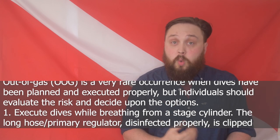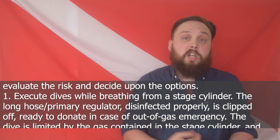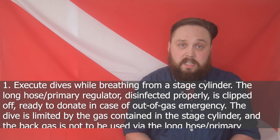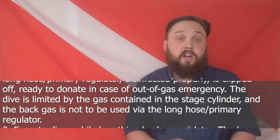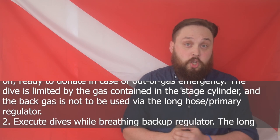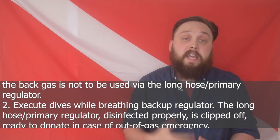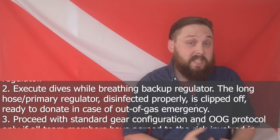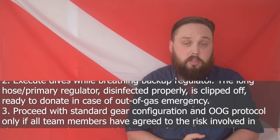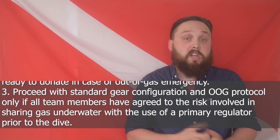GUE's Option One: execute dives whilst breathing from a stage cylinder. The long hose primary regulator, disinfected properly, is clipped off ready to donate in case of out-of-gas emergencies. The dive is limited by the gas in the stage cylinder and the back gas is not to be used via the long hose primary regulator. Option Two: execute dives whilst breathing the back-up regulator, with the long hose primary regulator disinfected and clipped off ready to donate. Option Three: proceed with standard gear configuration and out-of-gas protocol only if all team members have agreed to the risk involved in sharing gas underwater with use of a primary regulator prior to the dive.